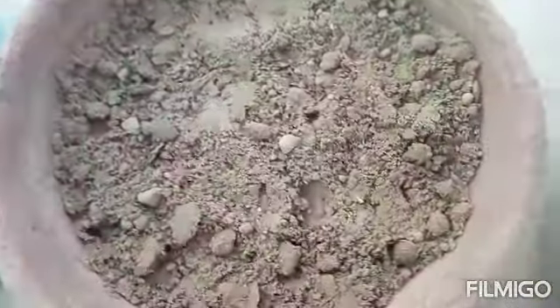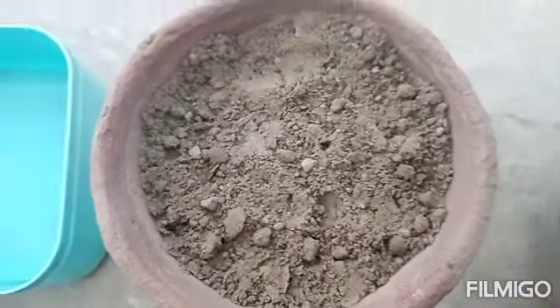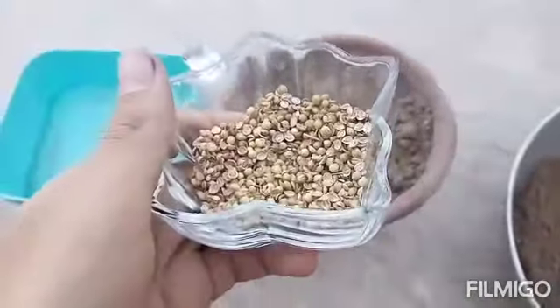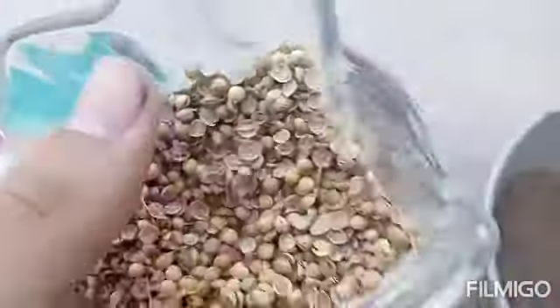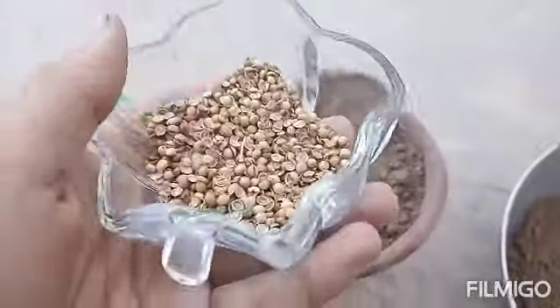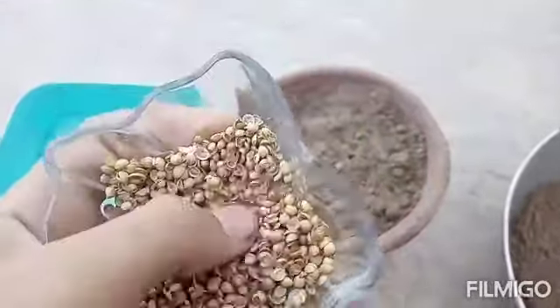Hello everyone, welcome to Garni Abdullah. Today I am going to tell you guys how we can grow coriander from our home. It's quite an easy method and anybody can grow coriander at home. As you can see, I have just taken some coriander right straight from my kitchen.